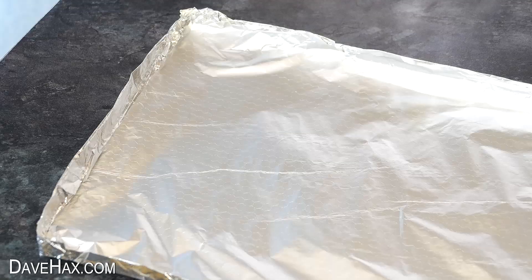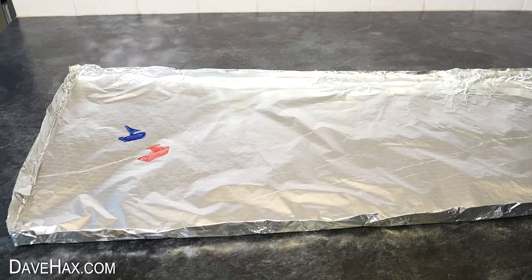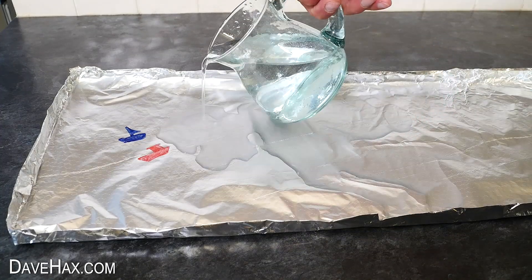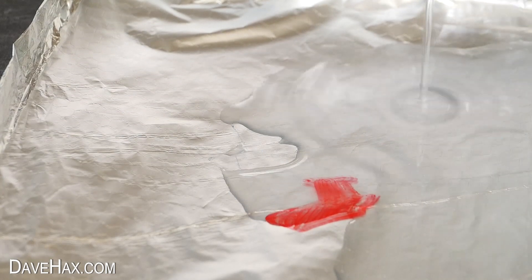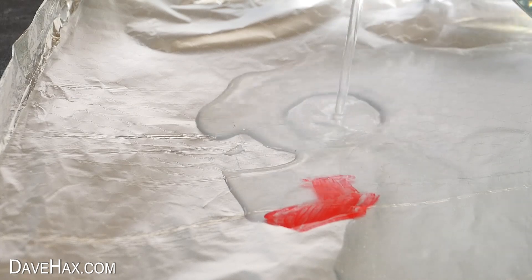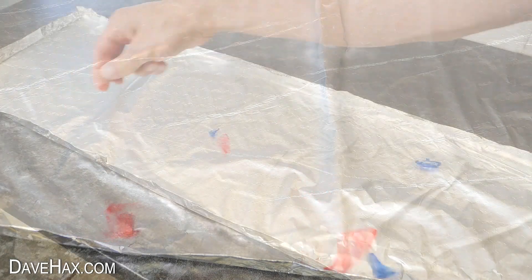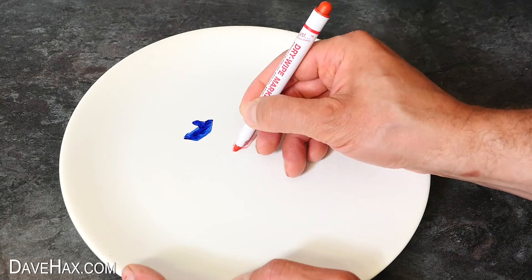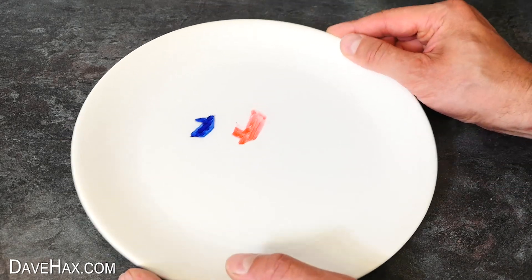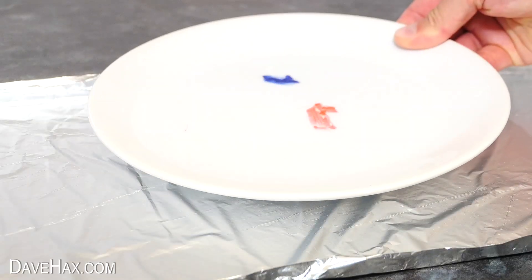I'm going to have a boat race, so I drew two boats onto the foil then started adding water. Unfortunately the sail snapped off my blue boat straight away and my red boat started disintegrating. So I plucked them out, drew two new boats on a plate, freed them up with some water, and carefully transferred them into my water trough.